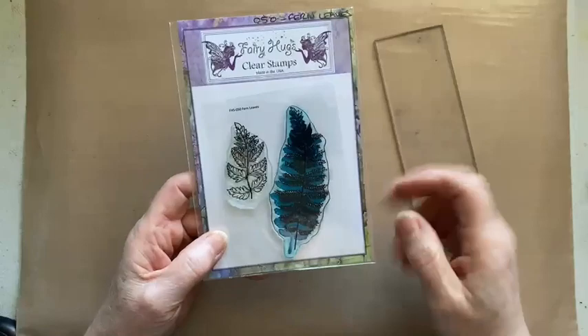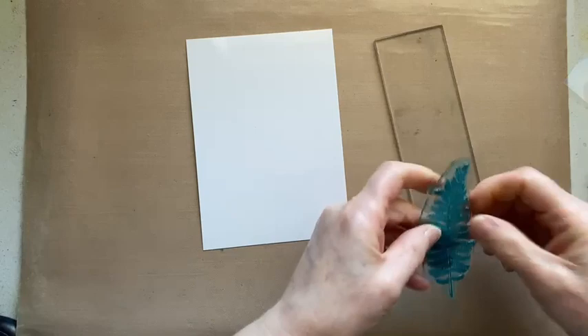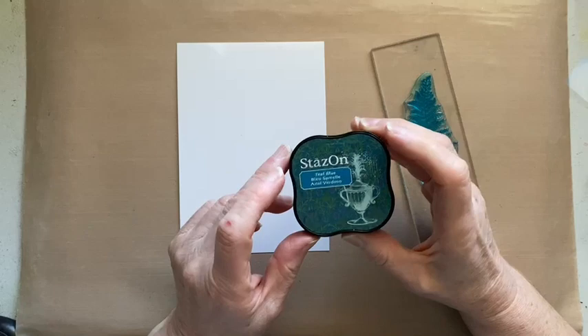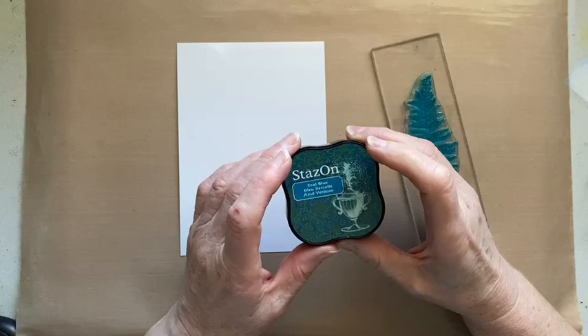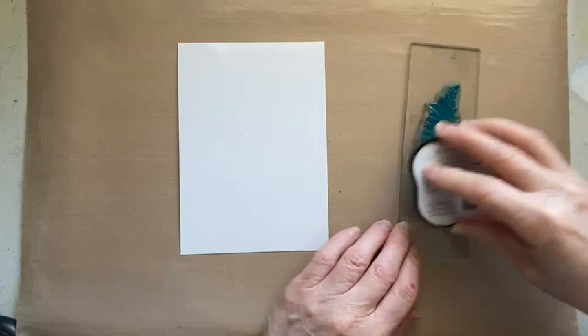I'm using this stamp that looks quite blue — it's just dyed with the ink, it's not faulty or anything. We'll pop this on a block. I'm going to be using Stays On ink in teal blue. Stays On dries quite quickly; you could use archival inks as well but you'd need to give them a while to dry or heat set them first. Because we want to move quite quickly, I'm going to use the Stays On — these little square ink pads are really cool.